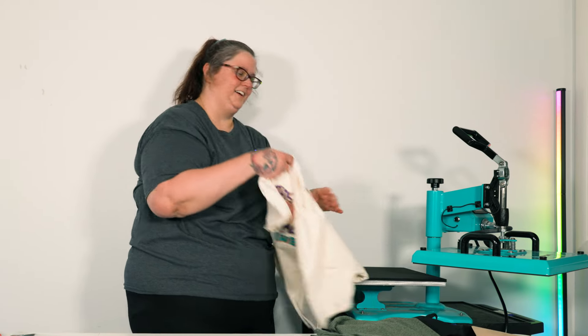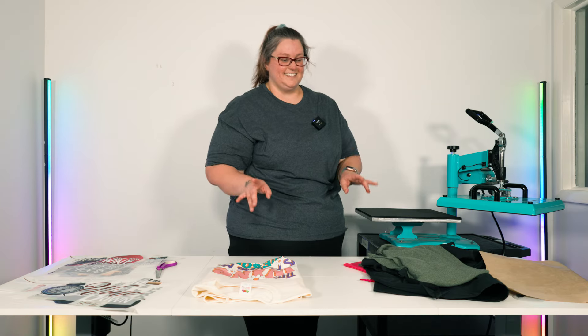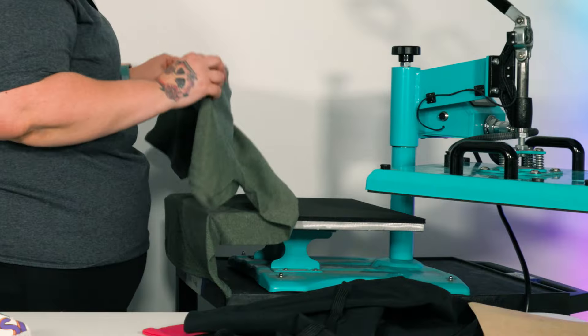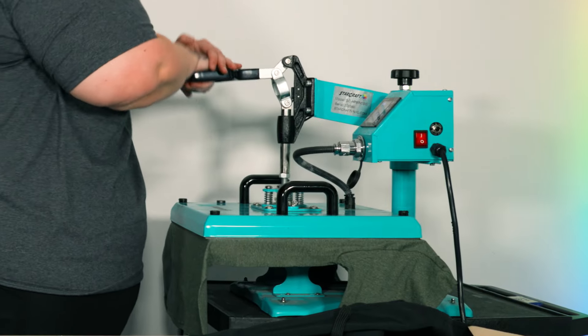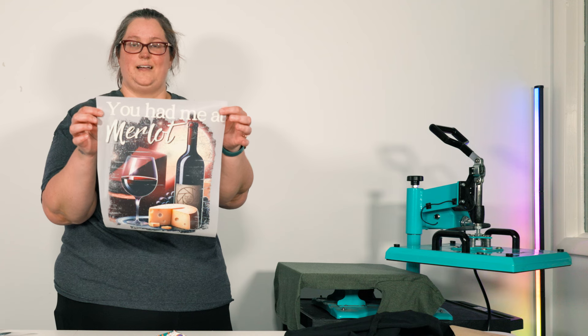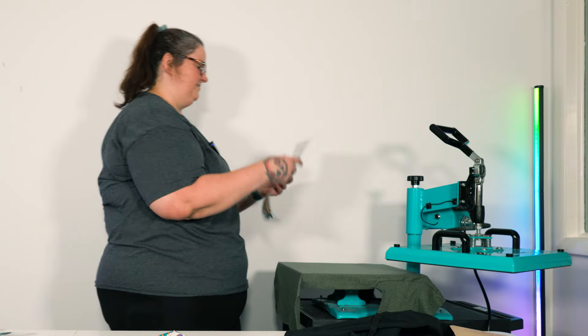Our very first t-shirt is ready to go! Next, let's do our military green shirt — one of my favorite colors that the HD cotton shirts come in. I think it's going to be beautiful with the colors in the design. Again, just a quick little pre-press, and then three inches from the collar we're going to use 'You Had Me at Merlot.' Look how beautiful those colors are!